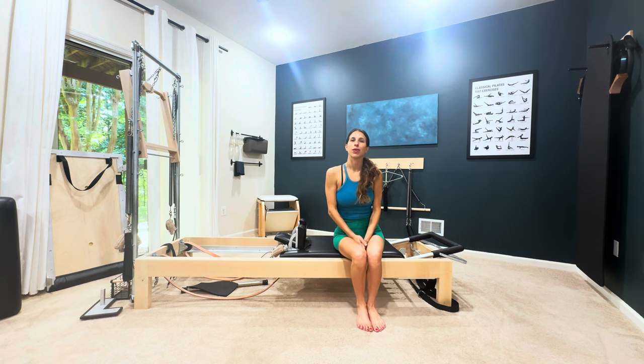Hey guys, my name is Sammy and I'm a classical Pilates teacher, and today is going to be a tutorial on the short spinal massage.